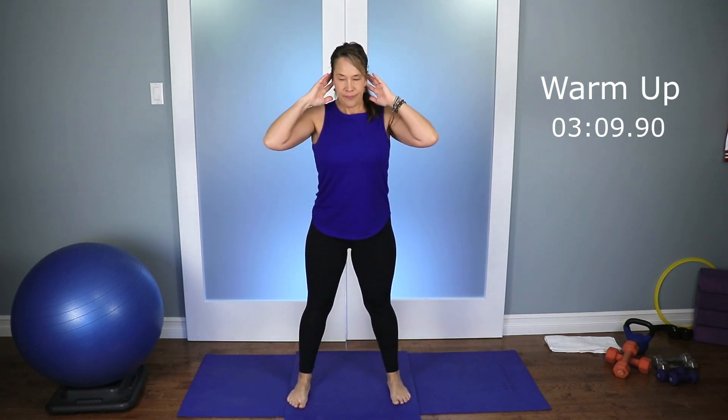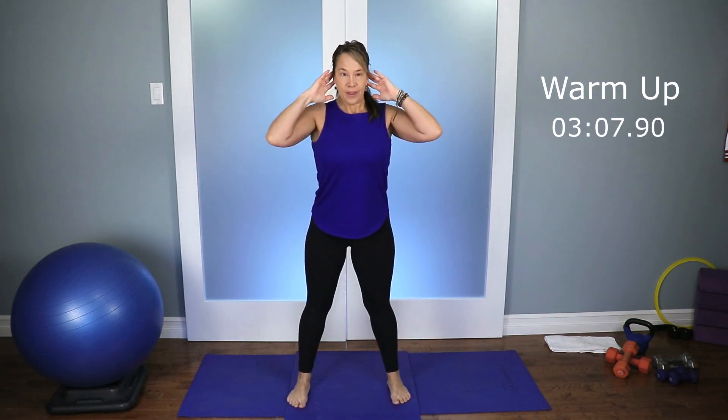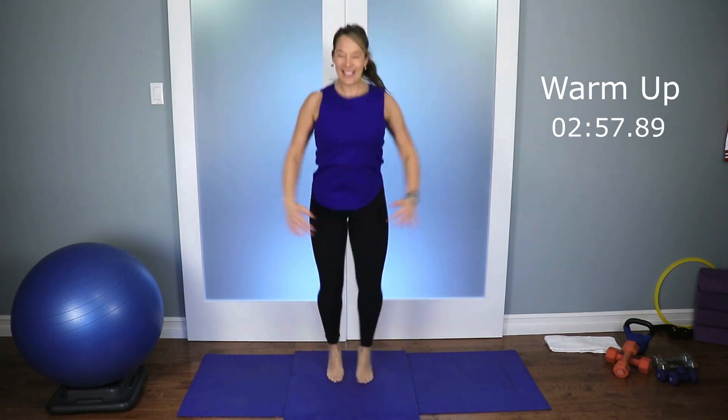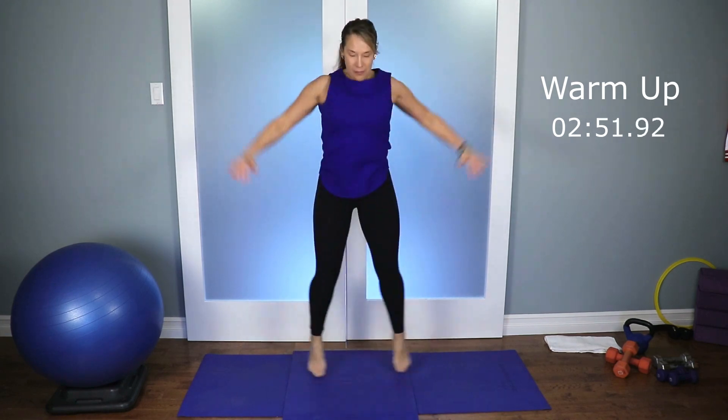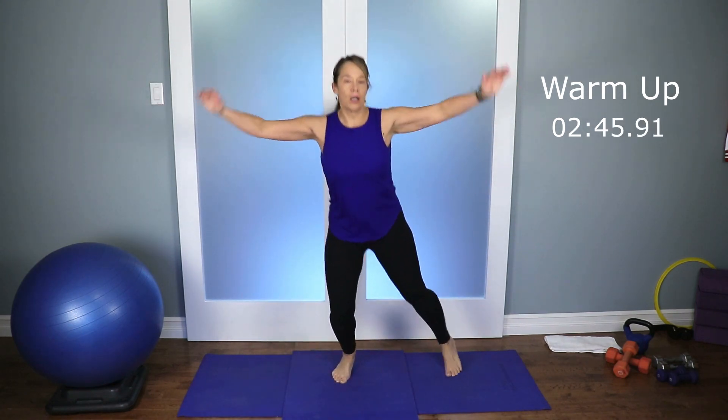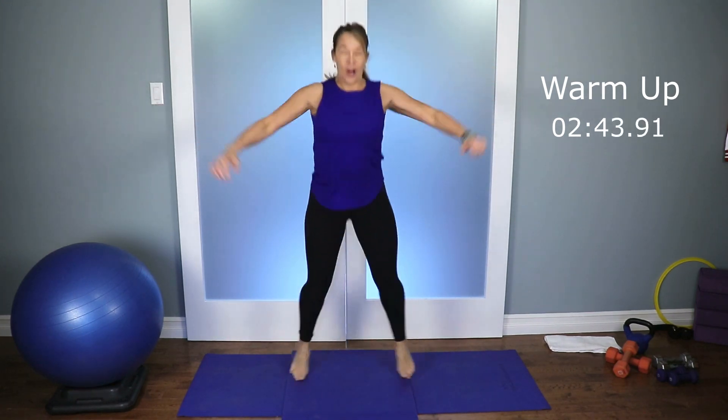Let's go — five, four, three. You're allowed to smile this morning because you're up at 8:30 in the morning. Let's do one more. Good, and let's go into jumping jacks. We want to make sure we're nice and warm. If the jumping jacks are too much, we're just trying to get the heart rate up and the muscles warm.